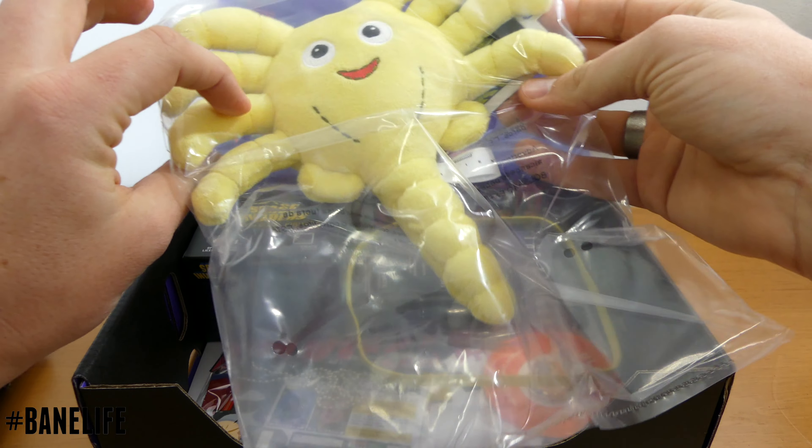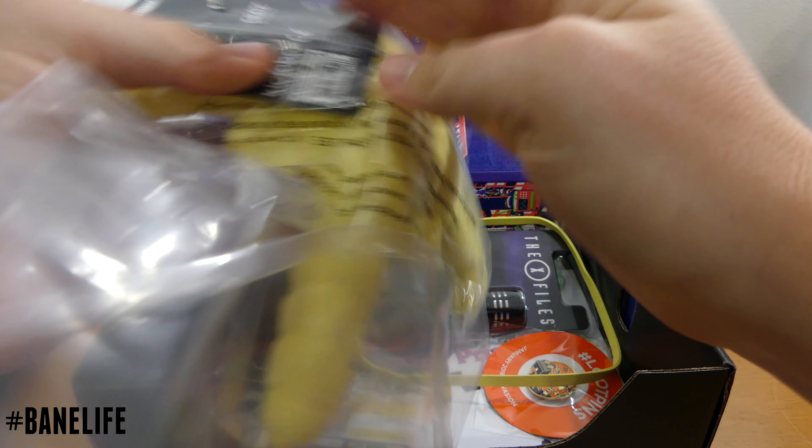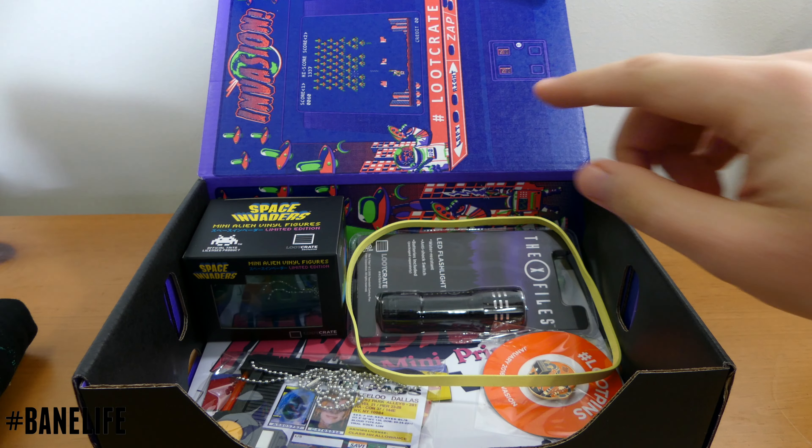This is cool. This is a Facehugger from Alien. That's really cool. That's awesome.